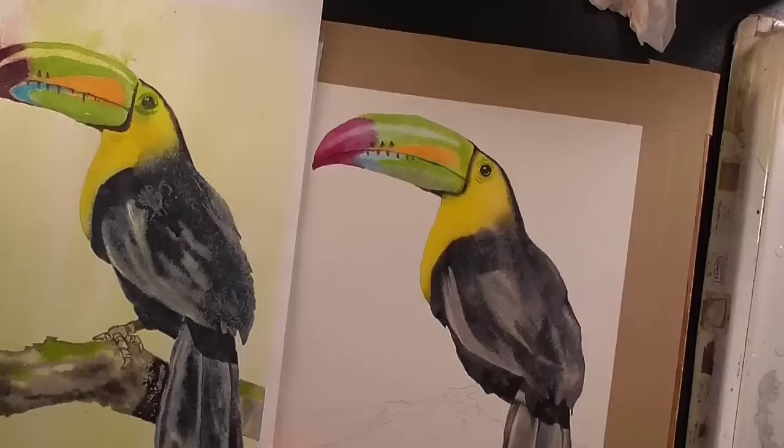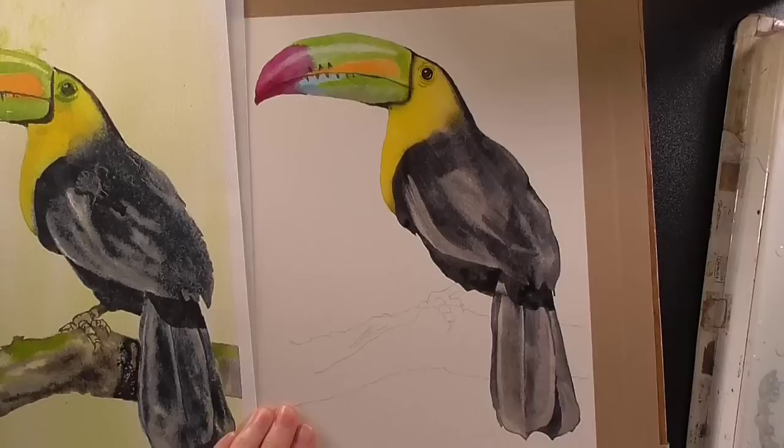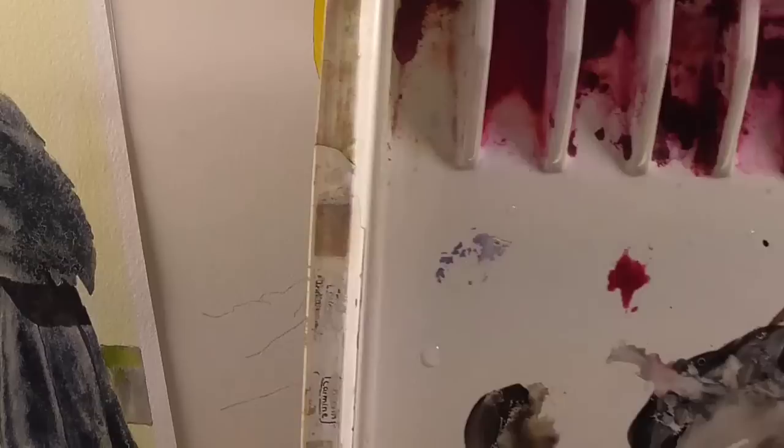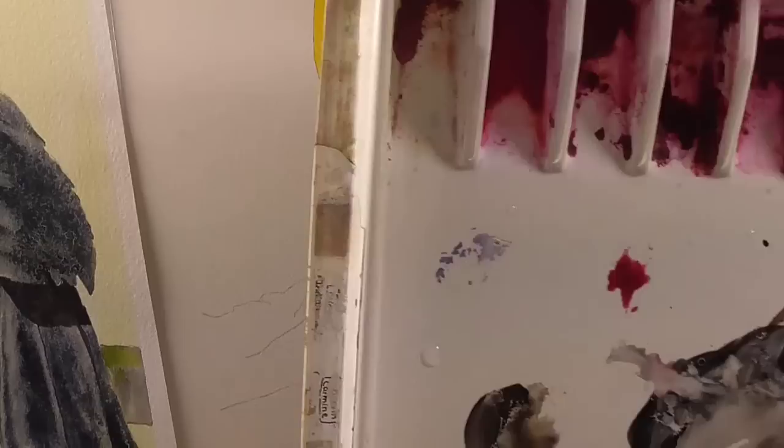Let's see how he's looking now. I think I like him better than the original one — his beak is a bit nicer. To do his little feet, let's just zoom in. I don't want to make this video too long, so his feet will be just the gray that's left on the palette — that blue-brown — which is a paler gray than his feathers.